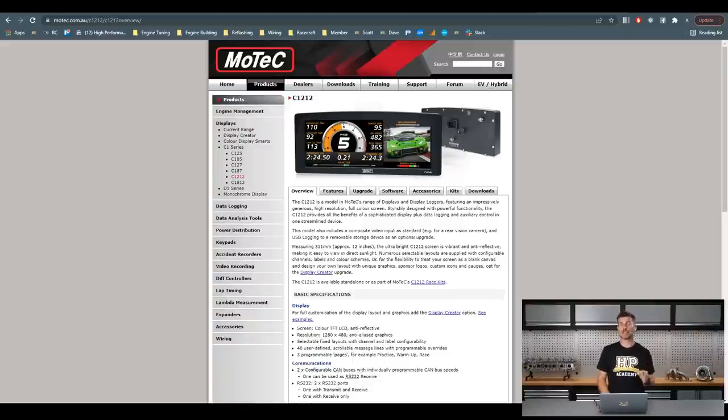This is a massive dash display with a huge amount of flexibility given the sheer amount of screen real estate available. Not only can you incorporate a rear view camera — exactly what we can see on the demo screen — you've also got the ability to use MoTeC's pre-programmed displays, which gives you a huge amount of flexibility on how you want to set that up. It can also work with their Display Creator, which is an added option you'd need to purchase, and then you can create your own bespoke displays.